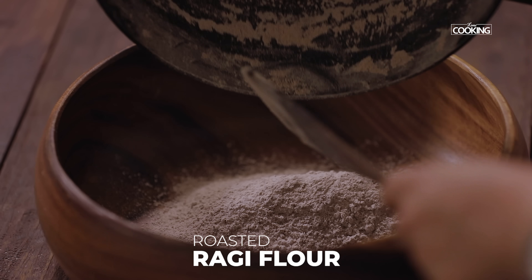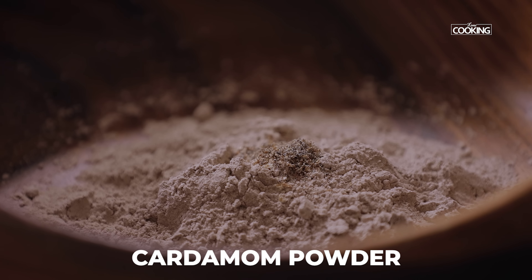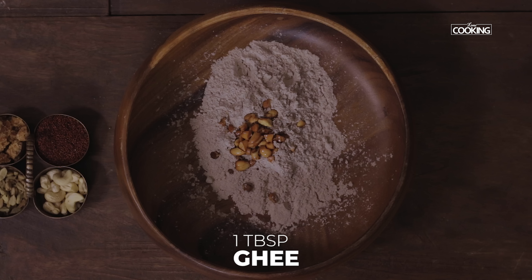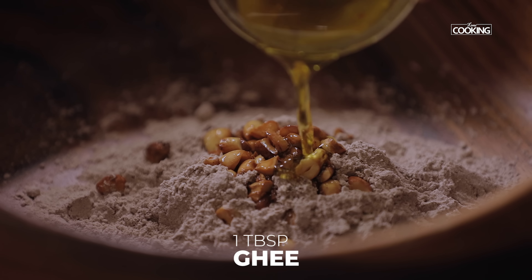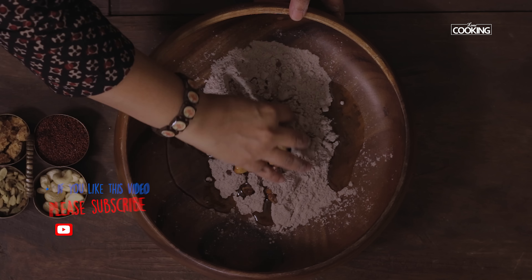To make the laddu, transfer the roasted ragi flour to a bowl. Next, add the cardamom powder and the roasted cashews. Add about 1 tablespoon of ghee and start mixing everything together.